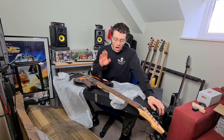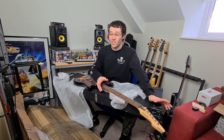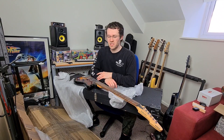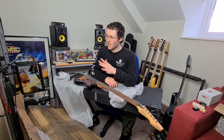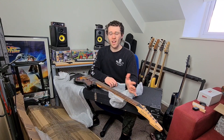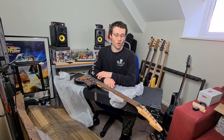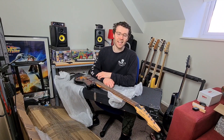Hit like and subscribe to see the full review coming soon. I'm going to be moving house soon, saying goodbye to this little studio that's been on the channel since I started. Things are going to be changing — there might be some slight delays in content over the next couple of weeks as we try and get used to everything. Thank you so much for watching, I'll see you next time.